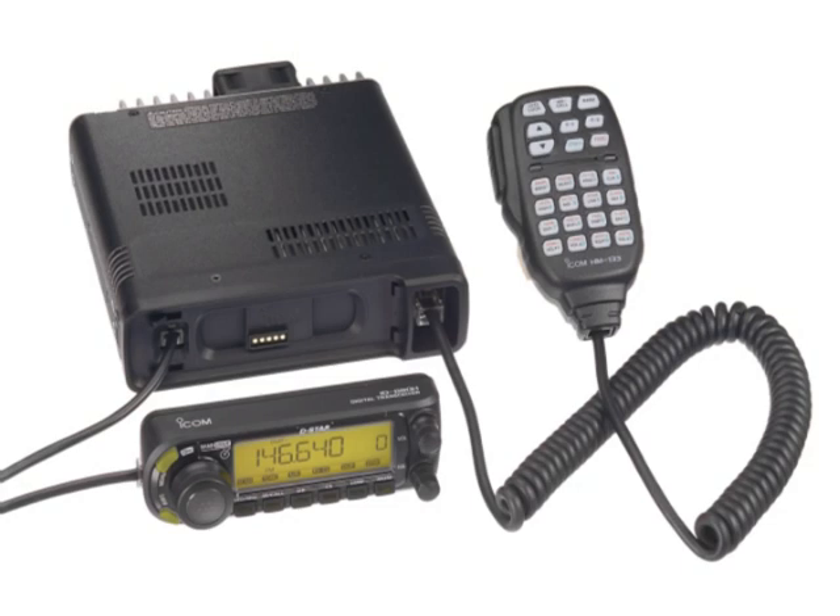In last December's QST, we reviewed the ICOM IC80AD, a dual-band D-Star Ready HT. This month we feature its mobile companion, the IC880H mobile transceiver. This D-Star Ready transceiver puts out 50 watts on both 2 meters and 440 megahertz, and features a wideband receiver which tunes from 500 kilohertz to 1 gigahertz. It also has a built-in noise filter and over 1,000 memory channels.